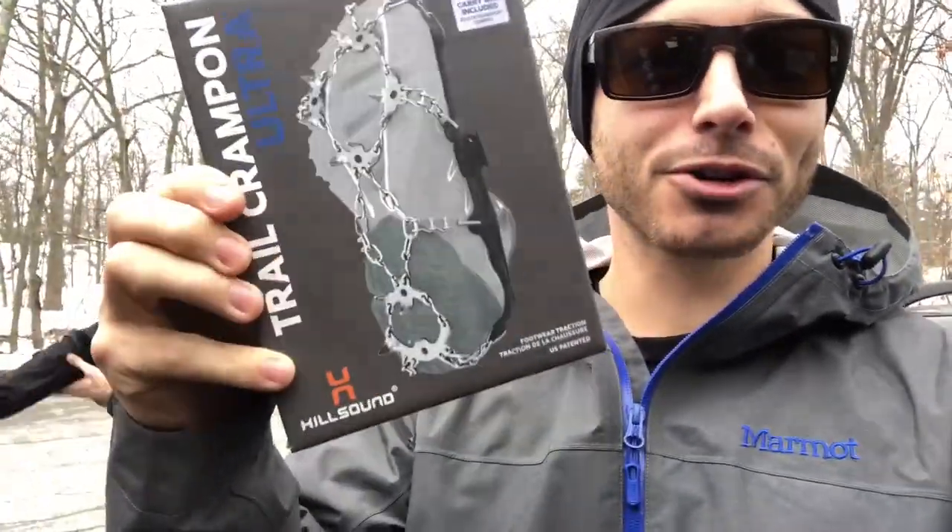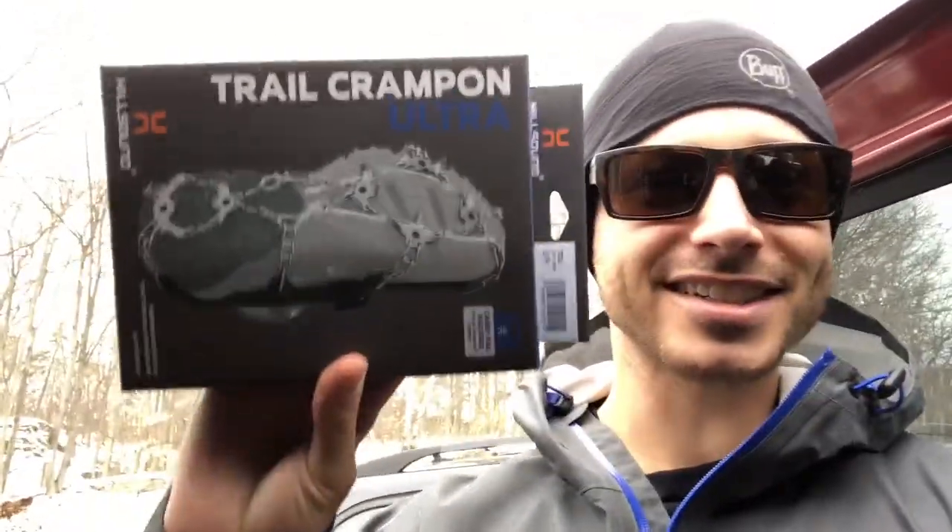We're going for a little trail run here at the Middlesex Fells, just north of Boston today. I'm with my buddy Keith. We're going to be testing the Hillsound Trail Crampon Ultra. I'm about to take mine out of the box and toss these on. It's going to be a fun little run. It's starting to flurry here. There's snow on the ground but it's been melting the past few days, so it's going to be nice and wet, muddy, and slippery — and that's why we want these.